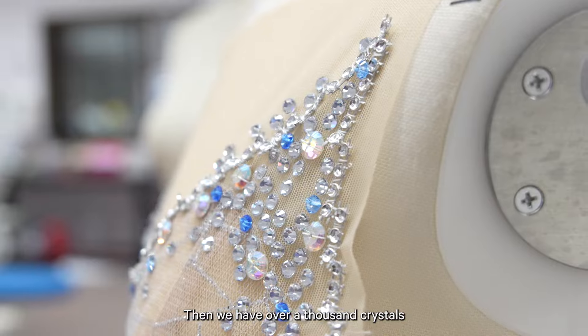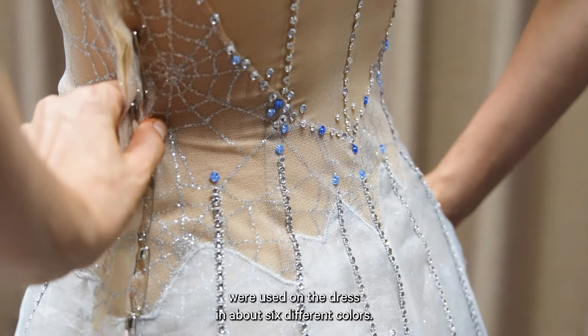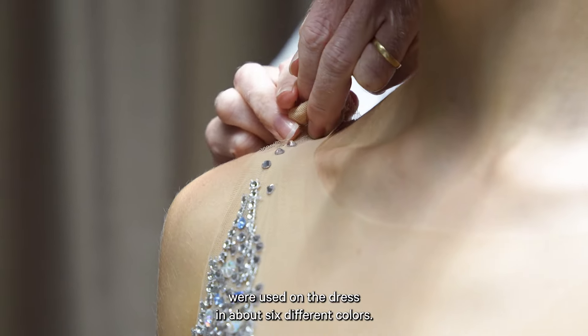Over a thousand crystals were used on the dress in about six different colors.